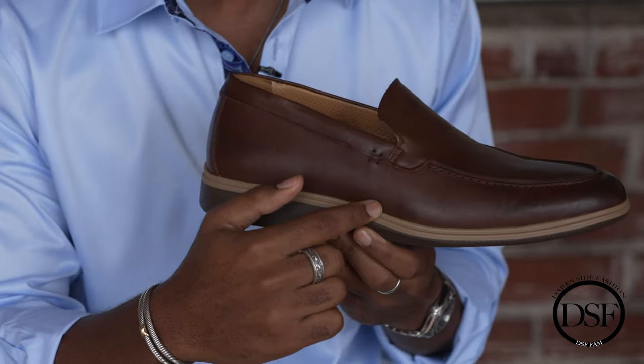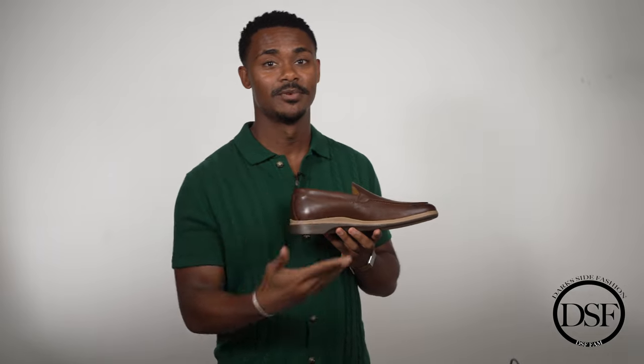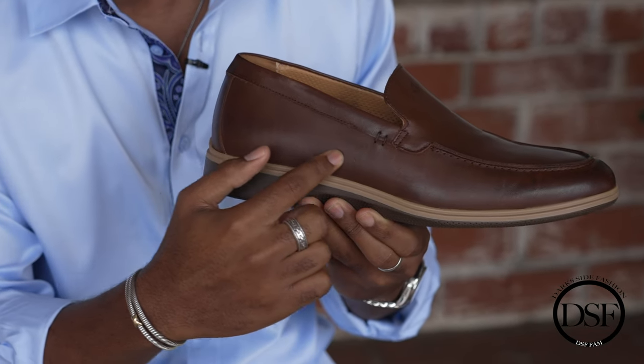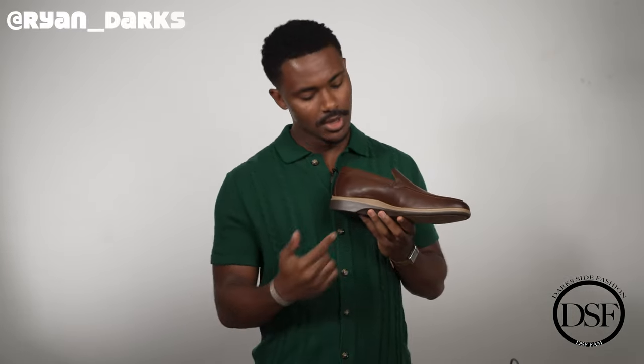On the side of the shoe we have smooth leather — this is top quality leather. I want to make that extremely clear. This is one of the best leathers you're going to find, and you're getting it for an extremely reasonable price. The stitching detail looks great — not too much, very subtle details, which is what I like to go for in my loafers and shoes in general.